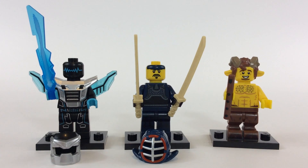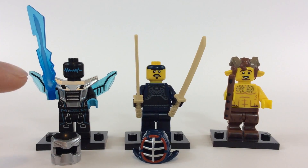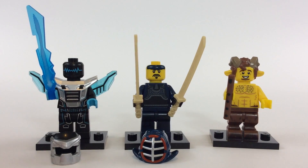This accessory here — you can call it a sword, energy beam, whatever — or you can use it like it's electricity shooting out of its hand. It's also similar to, if not the same mold from, the new Ninjago line. I like the use of that and the color on it looks pretty good.